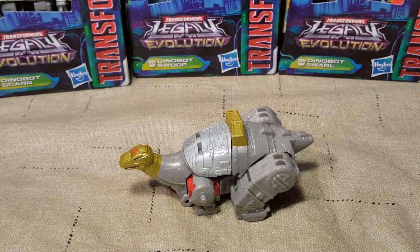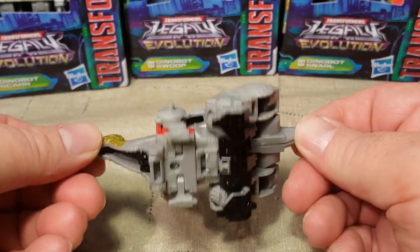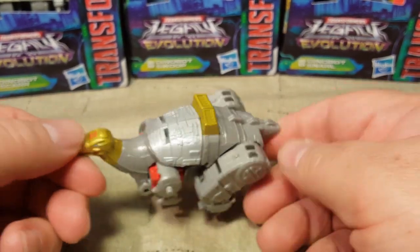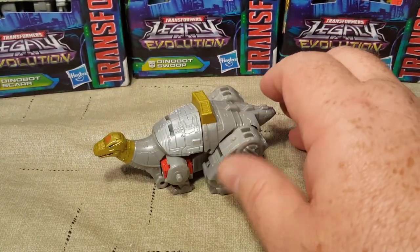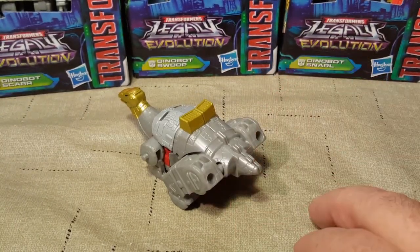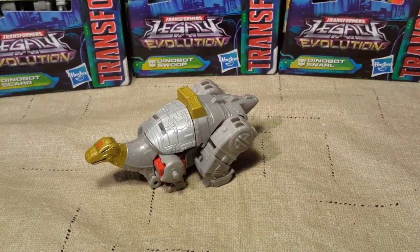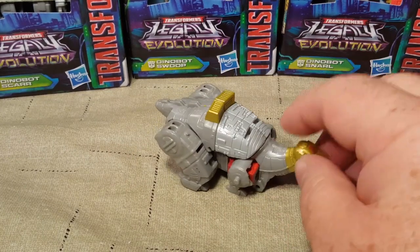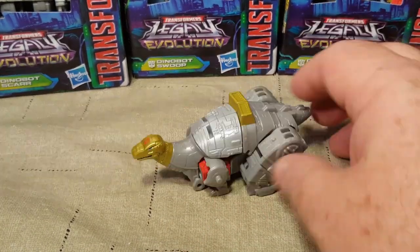Here he is in his little tiny Bronto mode. He's tiny and has no articulation whatsoever, but he looks cute. Look at how long that little tail is. I won't be transforming them into their individual components until the Volcanicus video, so that's why I won't be showing the body portion of Volcanicus.